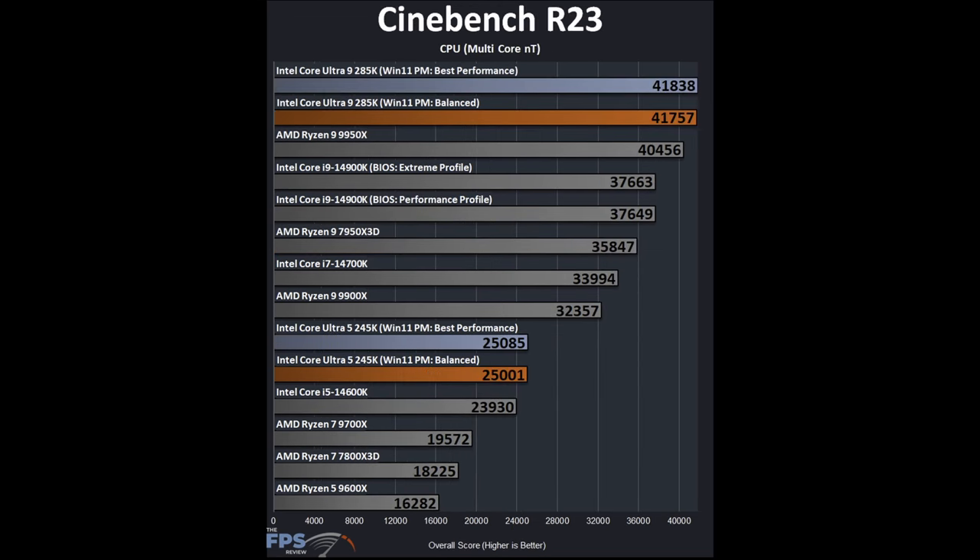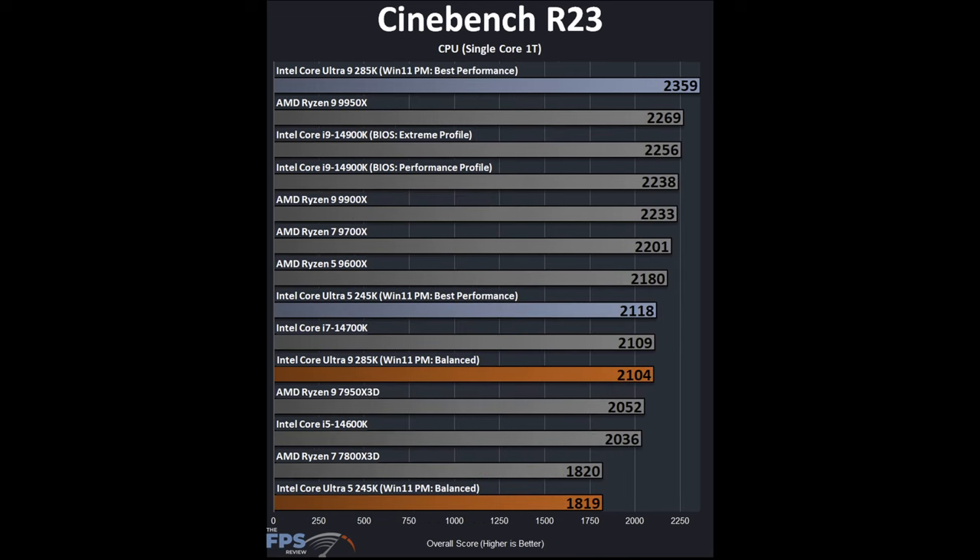In Cinebench R23 multi-core, there is not much difference between Best Performance and Balanced profiles. The 285K actually outperforms the 9950X slightly — impressive given it lacks hyper-threading. The 245K beats the 14600K but comes in well under the 14700K. The 285K is much faster than the previous generation here — a clear improvement in multi-core performance despite the absence of SMT.